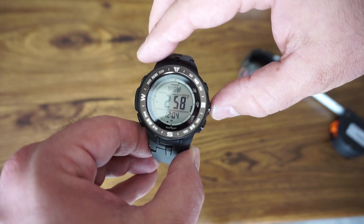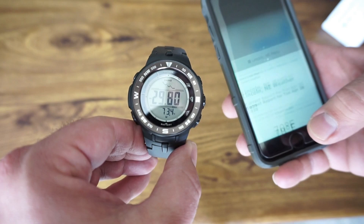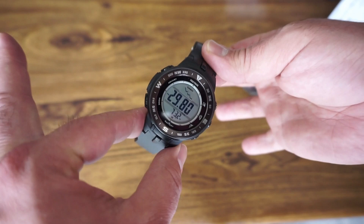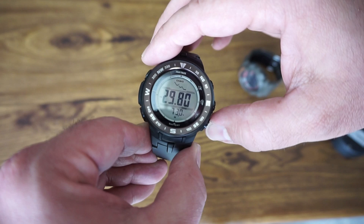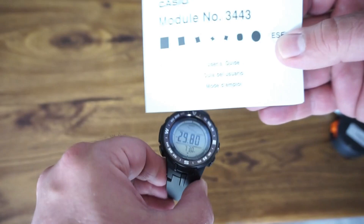Pressing again gives your barometric pressure reading. It was just one inch difference versus my phone. My phone says we're in Lincoln, Nebraska at 29.78 inches; this reads 29.80. The temperature in Lincoln right now is 70 degrees — this says 73.2, but I'm holding it. They say the longer you don't touch the watch, the more accurate the temperature reading. They recommend letting it sit up to 15 minutes. The watch also records barometric pressure rising or falling, which indicates weather changes. The manual explains how barometric pressure affects weather.